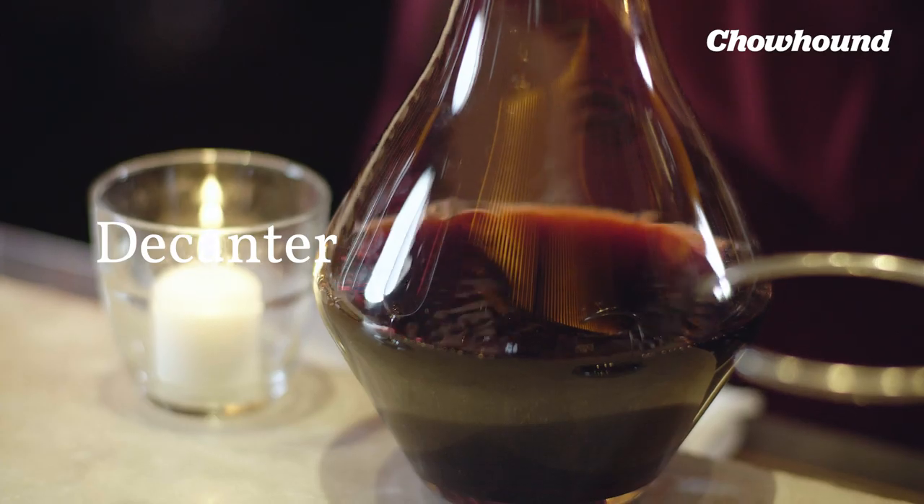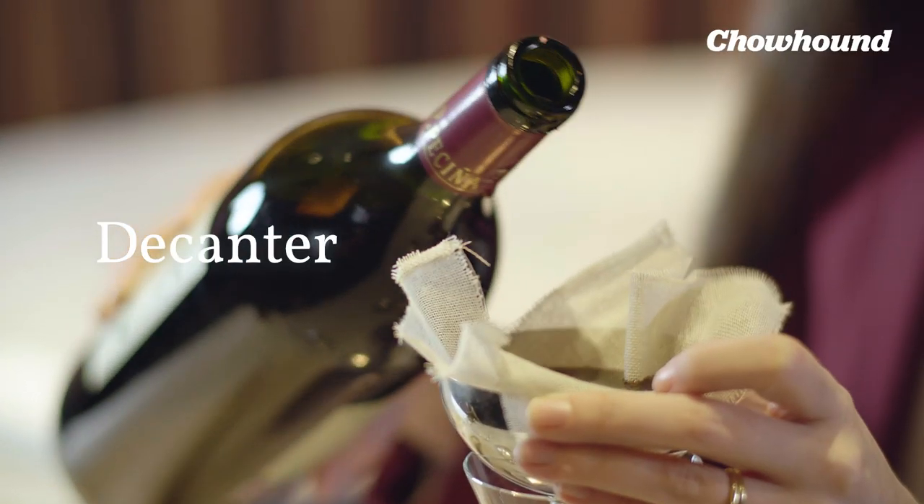Next, we're going to move on to decanting. This is important especially with older bottles, or bottles that aren't fined or filtered, as there can be sediment — that's the main reason you decant. Another reason is to have the wine open up and breathe, and a third reason is to raise the temperature.